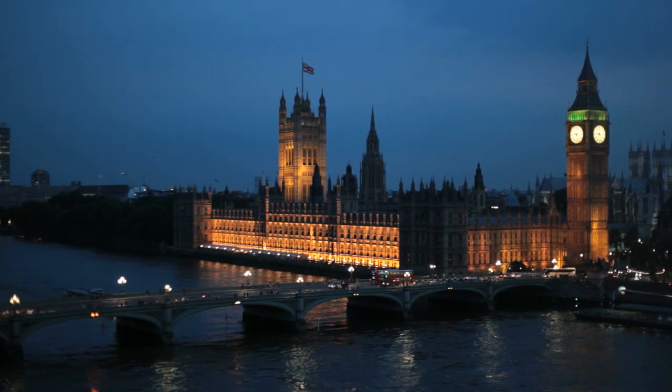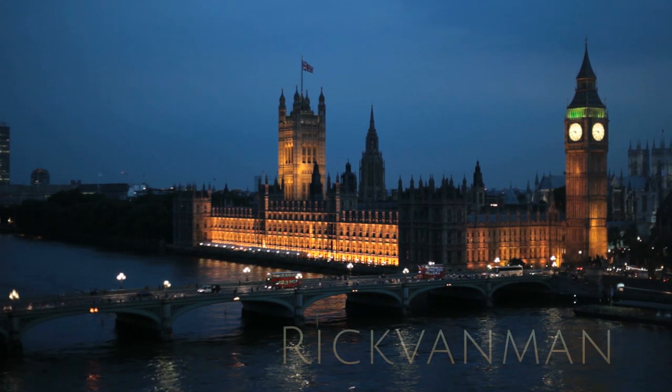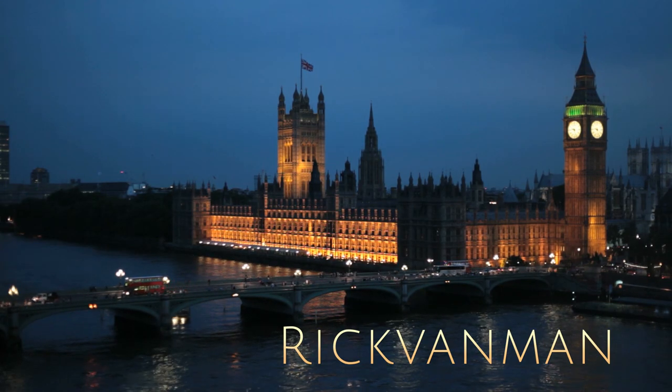Rick continues his ongoing series of videos on the Rick Van Man channel. Today he is in the kitchen. Greetings and salutations — this is Rick with the ever-growing hair, and in today's video I'm going to be trying to make a mug cake.